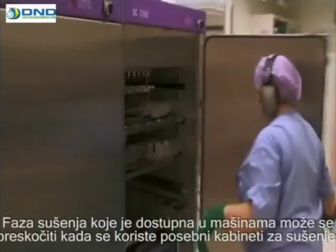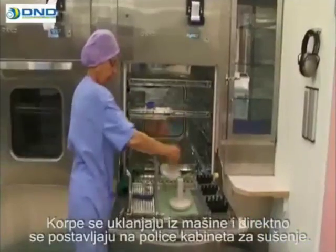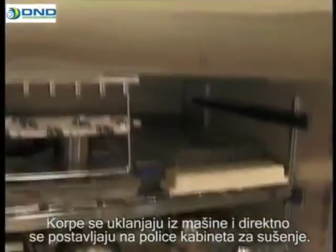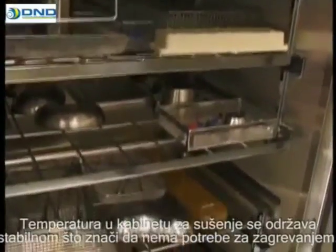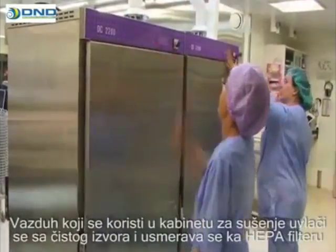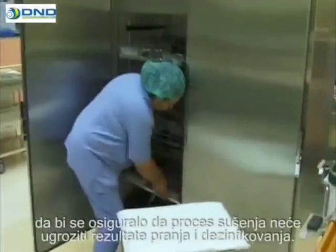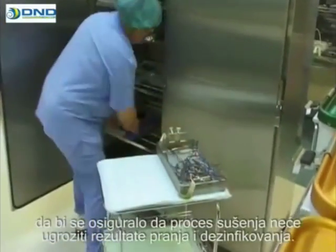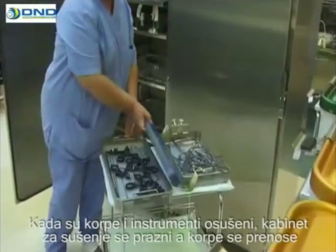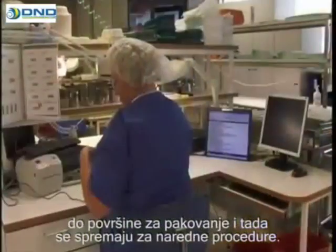The drying phase available in the washer disinfectors can be skipped when separate drying cabinets are being used. The baskets are removed from the washer and placed directly onto the shelves of the drying cabinet. The temperature in the drying cabinet is kept stable, meaning that no time is spent on heating the cabinet. The air used by the drying cabinet is drawn from a pure source and directed through a HEPA filter to ensure that the drying process does not compromise the washing disinfection result. Once the baskets and instruments are dry, the cabinet is emptied and the baskets are transferred to packaging surfaces. Packages and sets are then prepared for future procedures.